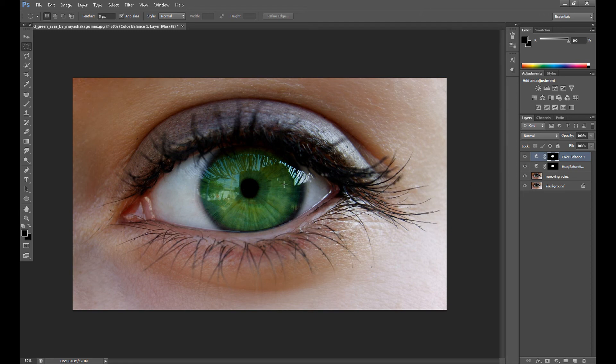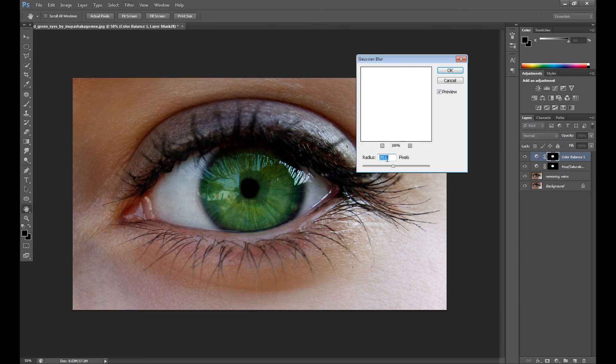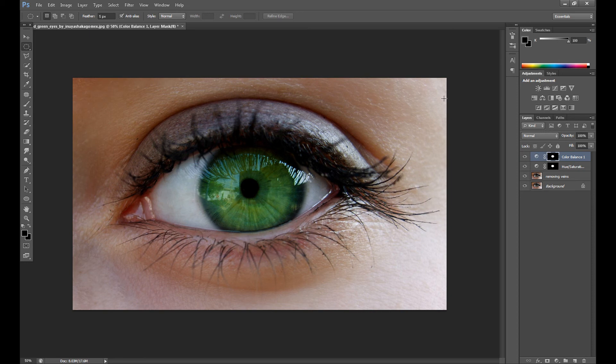The edges don't look nice right now, so you can go to Filter > Blur > Gaussian Blur to make them a little blurry. For example, 25 pixels is fine.